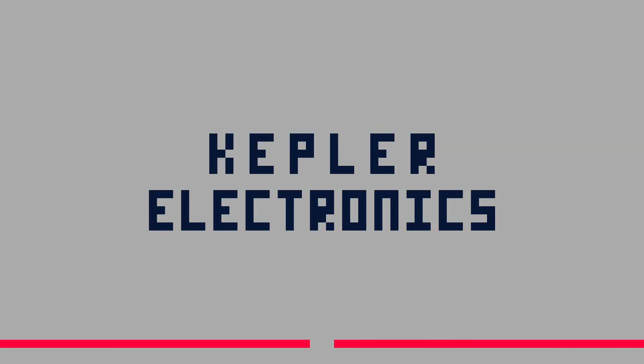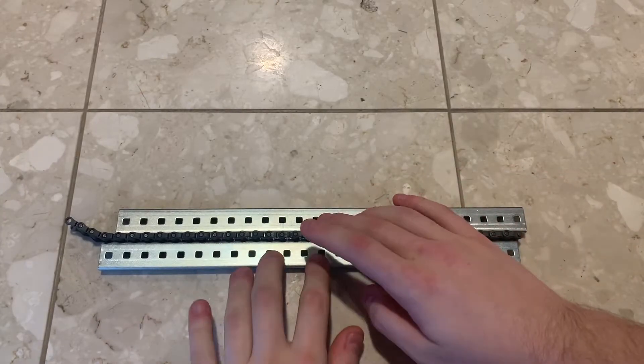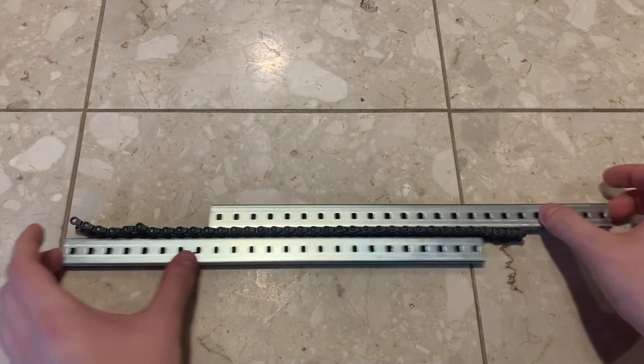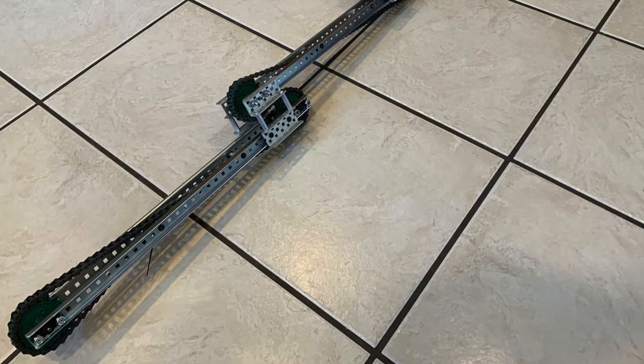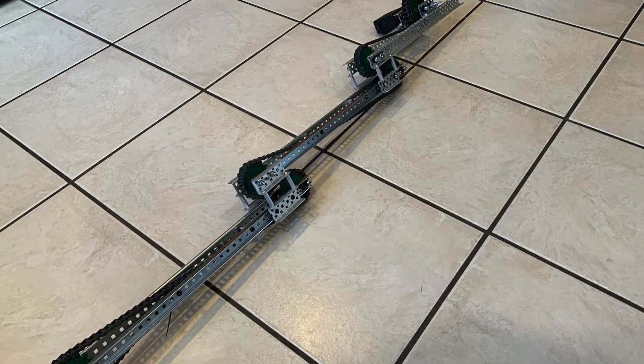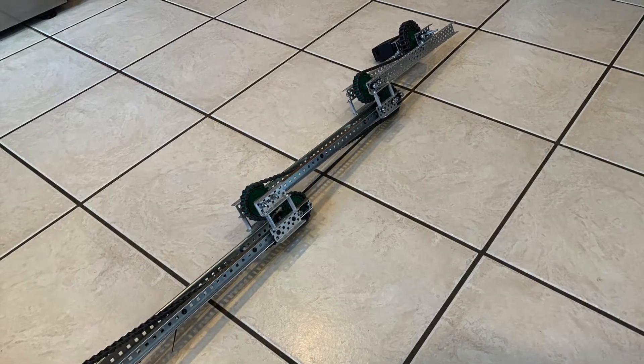I'm Caden here from Kepler Electronics, and let's get into it. At its simplest, a cascade lift is simply two or more linear slides which, when connected using chain or something else like string, move up in series. In this example, I will be building a cascade lift that is not necessarily ready for competition, but it does provide an easy way to understand the mechanics of the lift.